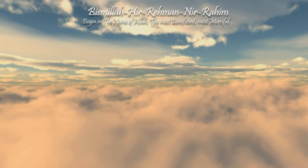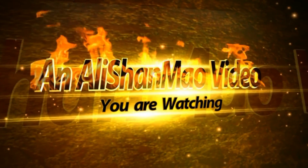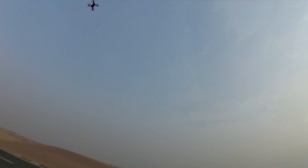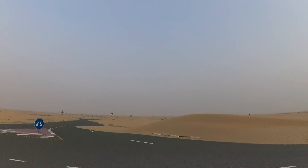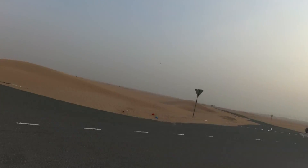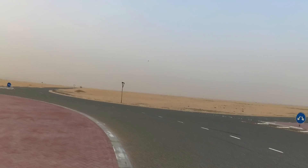Bismillah ar-Rahman ar-Rahim. Here I come! He scared me actually, and now I'm going against the wind. Oh man, this is fast. Yes, it is fast! So this one's got some nice performance in it, man. Sweet.